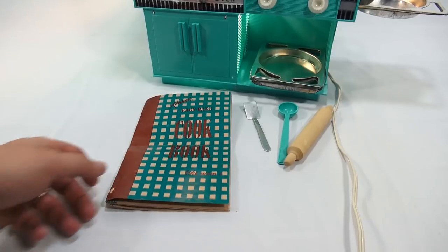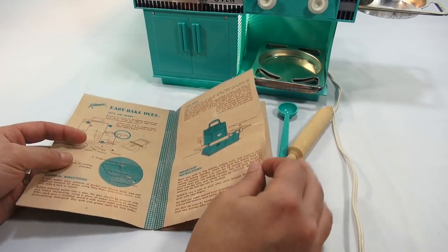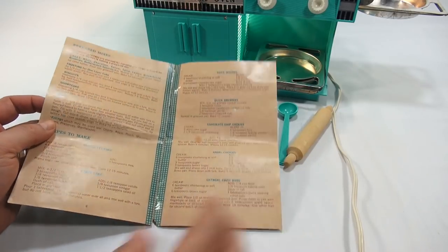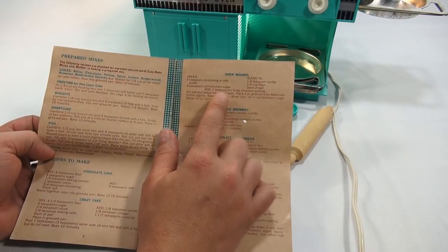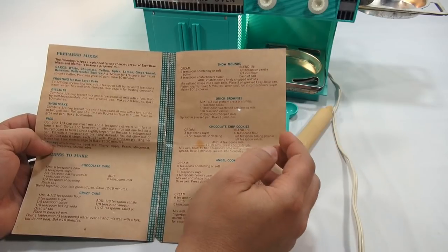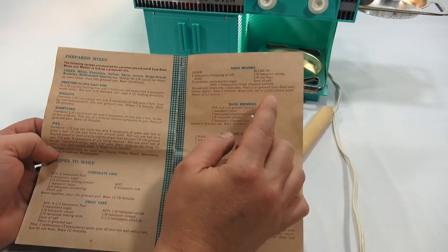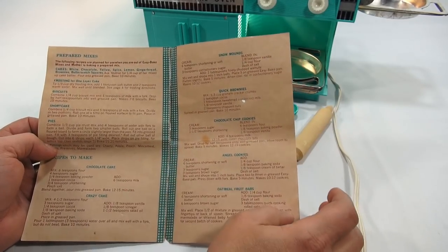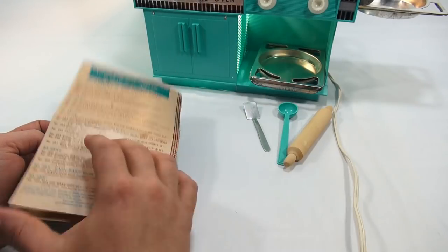A lot of people voted in the comments to use one of the original recipes from the booklet, so that's what we're going to do. Some people said brownies, some said cake and cookies, so I'm going to do the snow mounds — something I've never tried before — and then chocolate chip cookies. The other two recipes will probably show up in the next video with the next Easy Bake Oven.